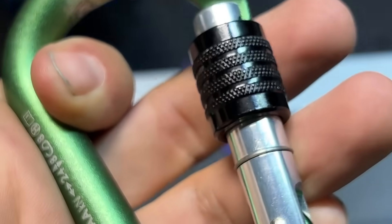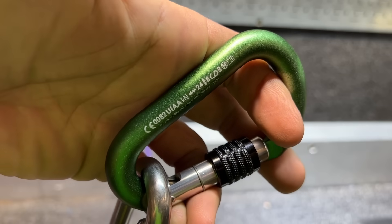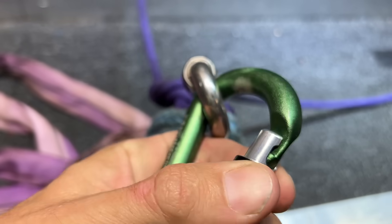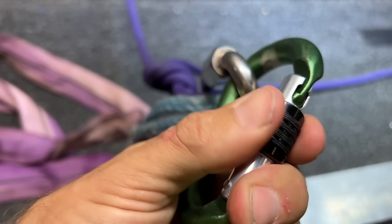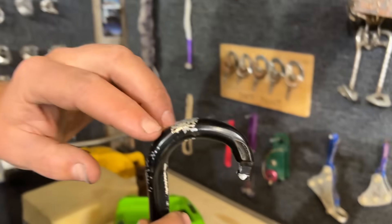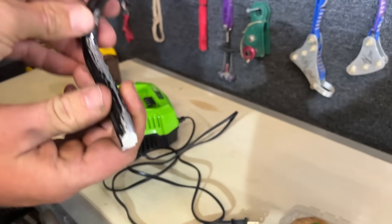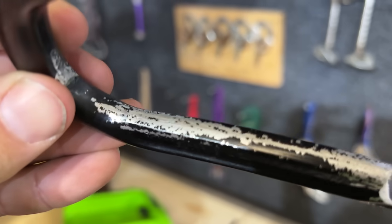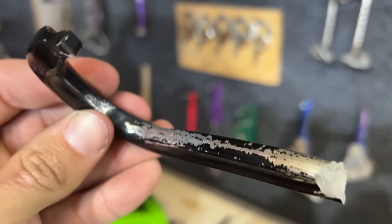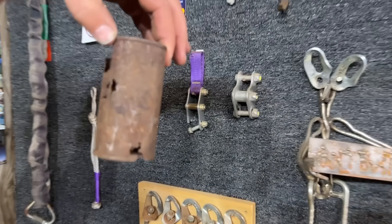The one we really wanted to feature in this video broke first. It definitely does not function — it just twists. So it rocketed across the room and hit stuff along the way. I haven't seen a carabiner do this — it knocked my can over.